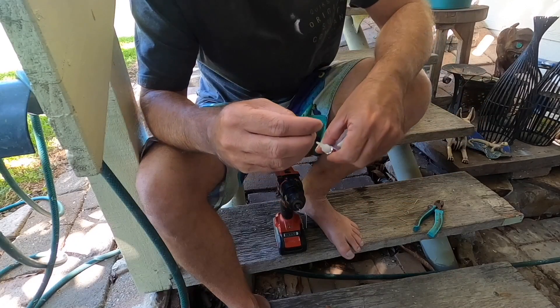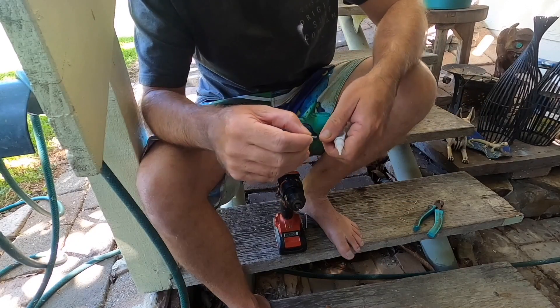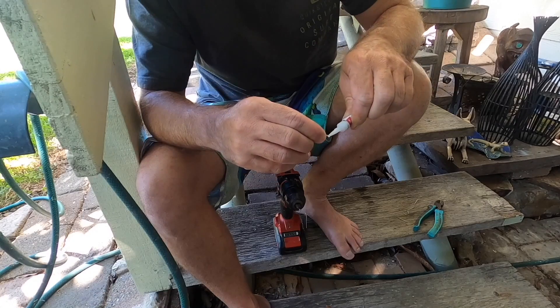Just going to use super glue to put them in place — strong enough for a brim, you're kidding.